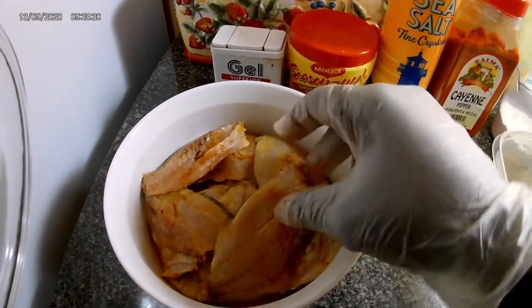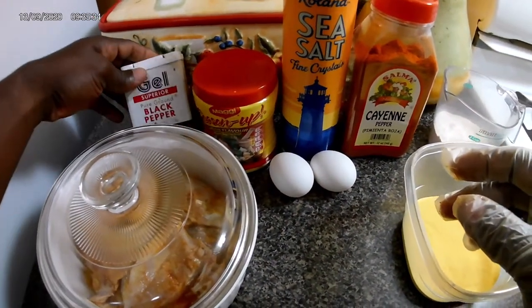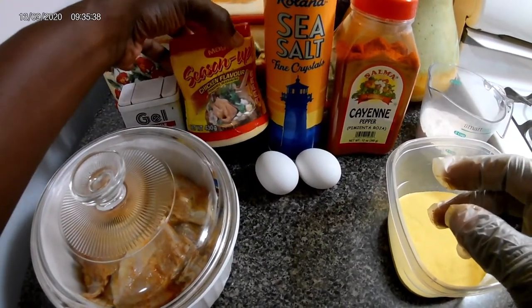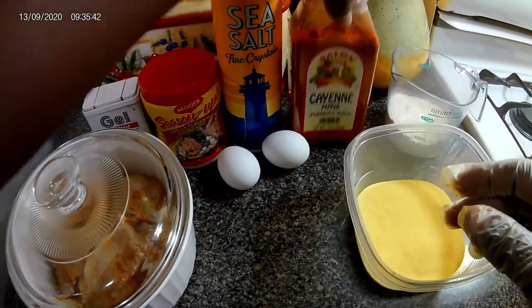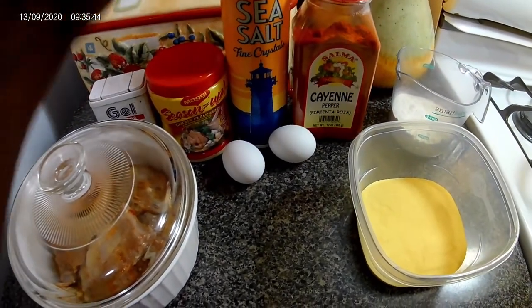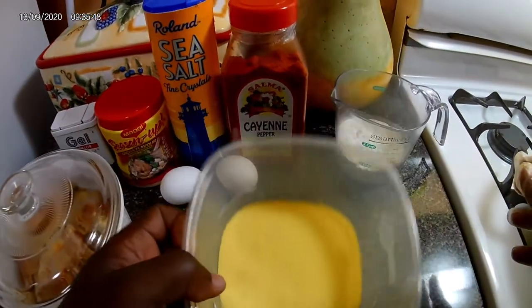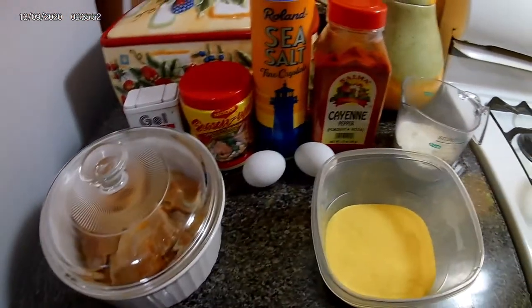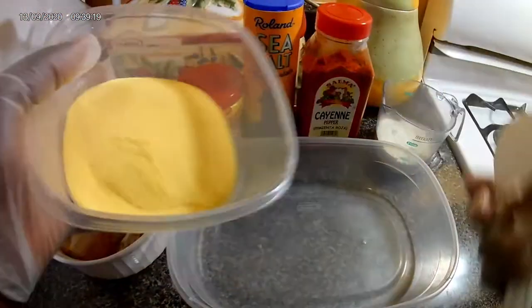Here's my list of seasoning: my black pepper — can't do without it — my all-purpose Maggi seasoning salt, my cayenne pepper because I'm gonna give it a little spice, two eggs, a cup of cornmeal, and half a cup of flour. Let's get this started.